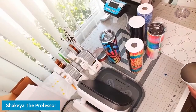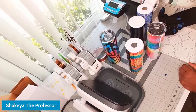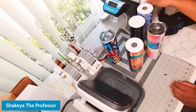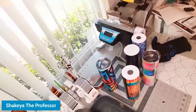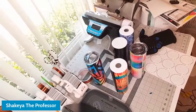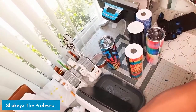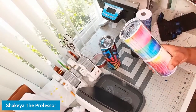With a mug press, the design portion — even just that one section — can be done in one press. I can put the tumbler in the mug press and do that whole section at once. You don't have to always do a full wrap. This is a great way to start practicing with tumblers and then build your way up to doing full wrap designs.